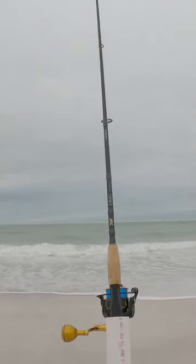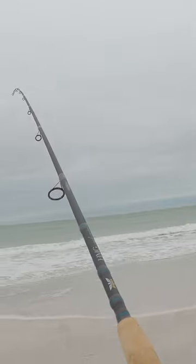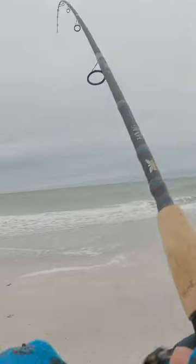The slammer on the HMG just got absolutely slammed — about to see if there's anything on it. Yeah, we got one! It looks like another bonnet head — he's just swimming around with it.